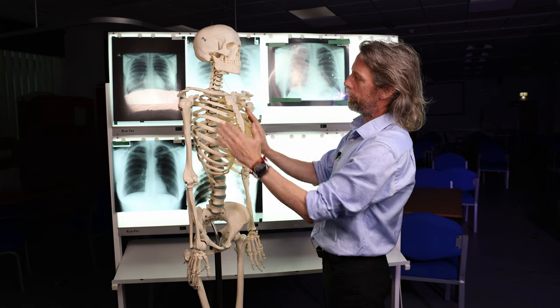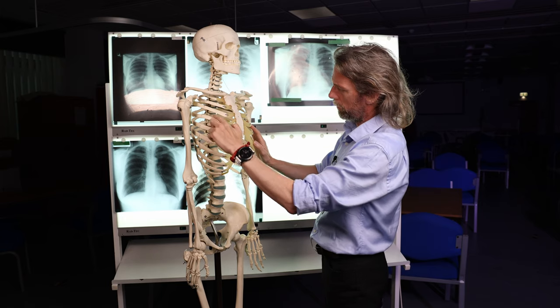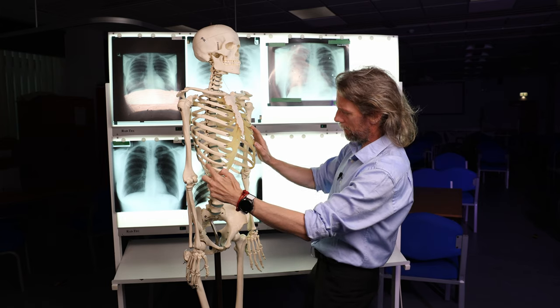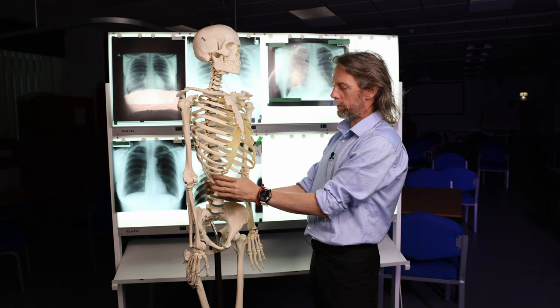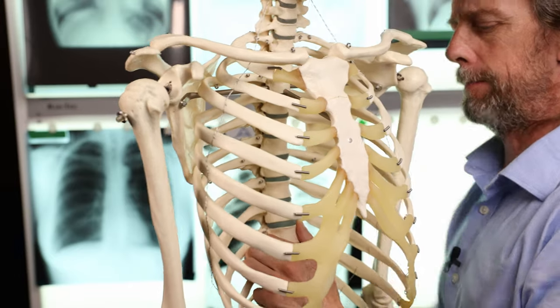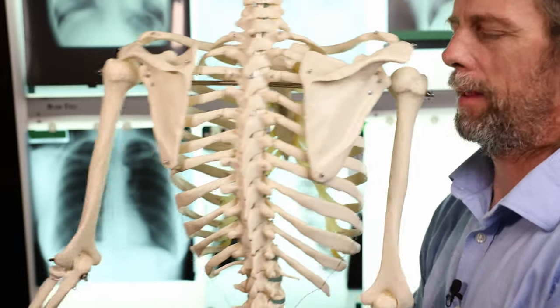The ribcage — how many ribs are there? One, two, three, four, five, six, seven, eight, nine, ten, eleven, twelve. The twelfth rib — little floaty guys down here — some people actually don't have them, but you can expect to find 12 ribs on the chest x-ray.